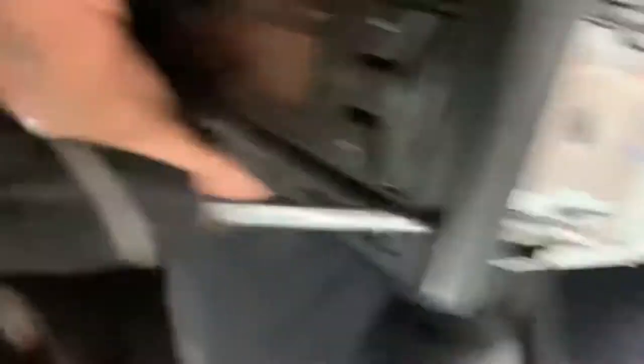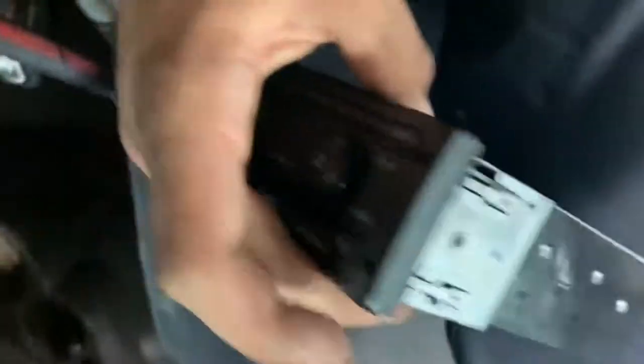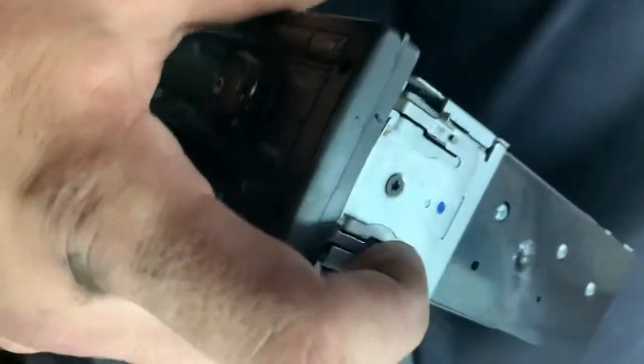I already removed it — I'm guessing it needs a special tool of some kind, but I used two picks. There are four holes on the radio and I'm guessing you need a specific tool, but picks work. It has little pins, and when you press the picks in here it presses those pins in.